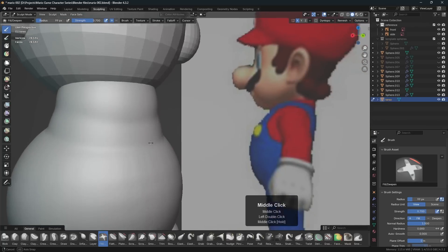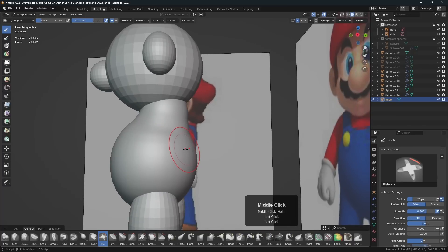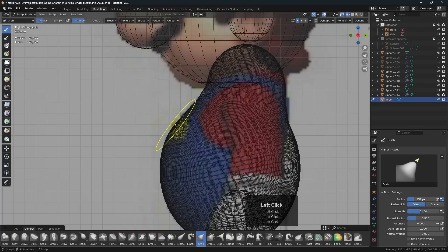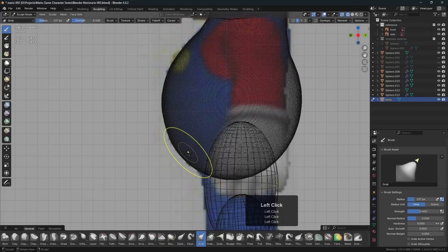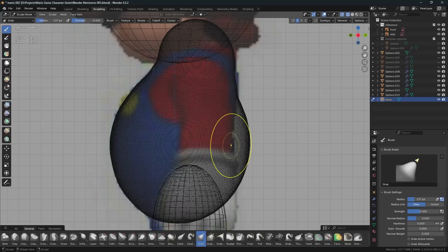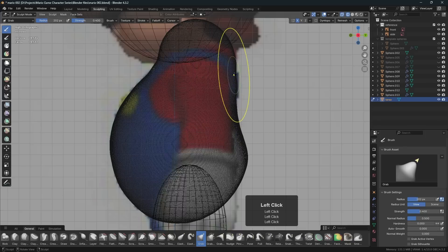Let's see how close we are to the reference image. If I go to the side view and press Shift+Z, I'll hit the G key to go to the grab tool — and yeah, we're not bad, actually pretty close. So I can just pull this out a bit in the side view so it's matching up with the reference image. You can't sculpt solely in the side view or front view — you're going to have to tumble around and see it from all angles.